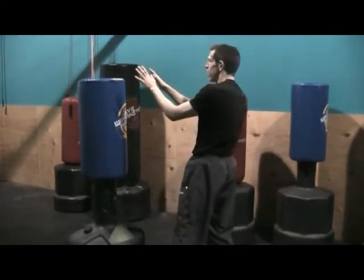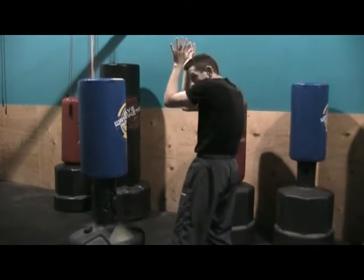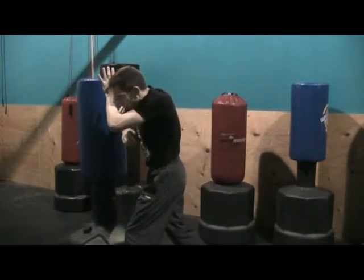Notice how my other hand covers my face. So from here, I go into that fully coiled position and drive forward.